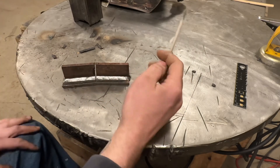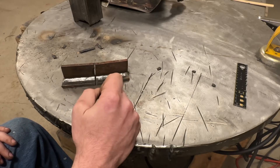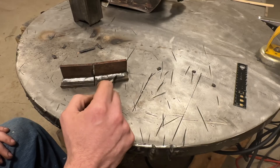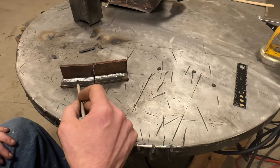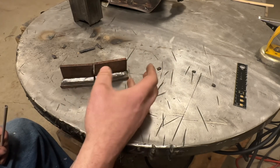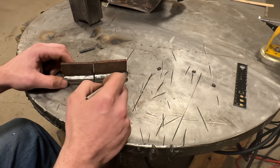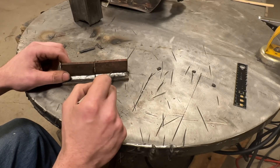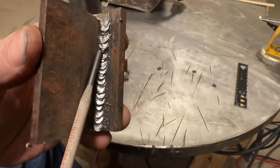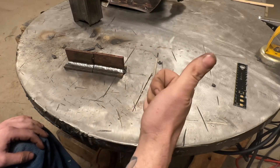When welding with 6010, getting slag out of the toe line is going to be really difficult, and you'll have slag in the ripples too. Even if you buff it with a wire wheel you're probably not going to get it all off, and when you prime and paint, those little pieces of flux from the 6010 will eventually spall off leaving bare weld that will rust. So for something like a scabby trailer repair where you're hitting it with primer and paint, the 7018 is going to be far easier to prep for paint and the paint will actually adhere. It's just something to think about.